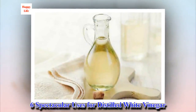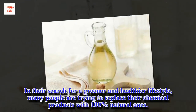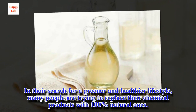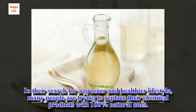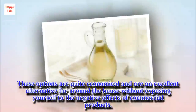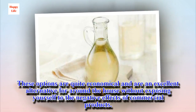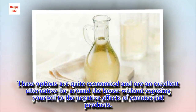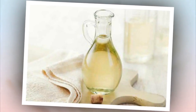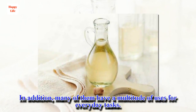6 Spectacular Uses for Distilled White Vinegar. In their search for a greener and healthier lifestyle, many people are trying to replace their chemical products with 100% natural ones. These options are quite economical and are an excellent alternative for around the house without exposing yourself to the negative effects of commercial products. In addition, many of them have a multitude of uses for everyday tasks.